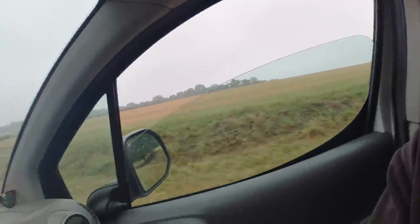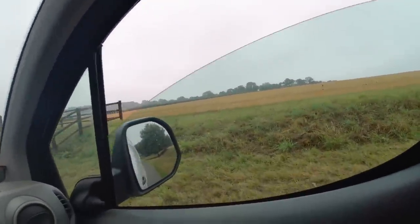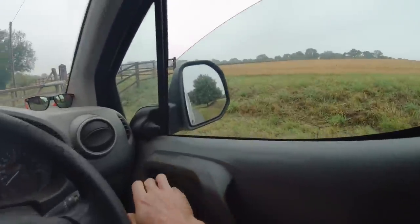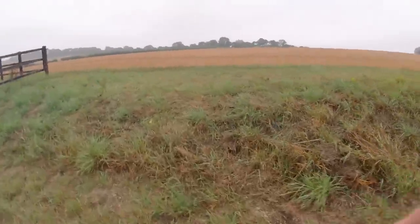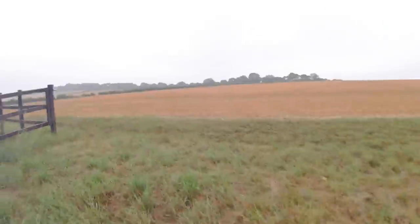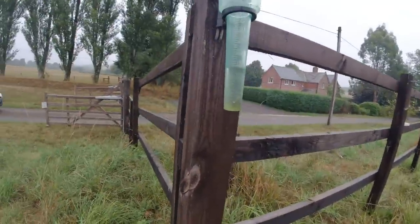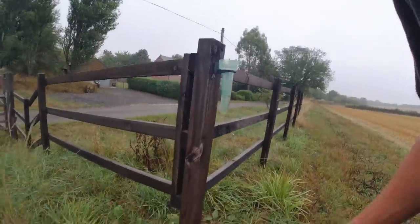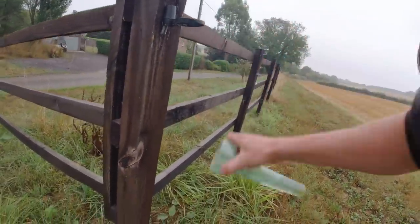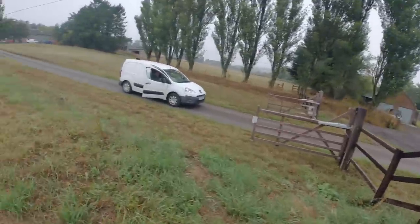Thursday morning. We've had a nice bit of rain this morning, actually. Woke up this morning and it was tipping it down. They had forecast the rain to miss us, so thankfully it's hit us. We've had a fair bit as well by the looks of things — I'm just going to have a quick look in the rain gauge. Yeah, looks like 14 and a half mil. I don't think it's going to rain anymore today, so I might as well tip that out. That's good, that is.